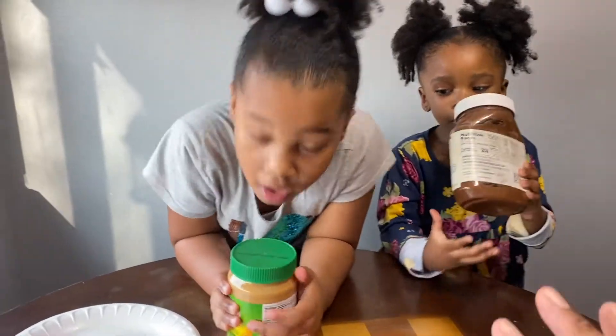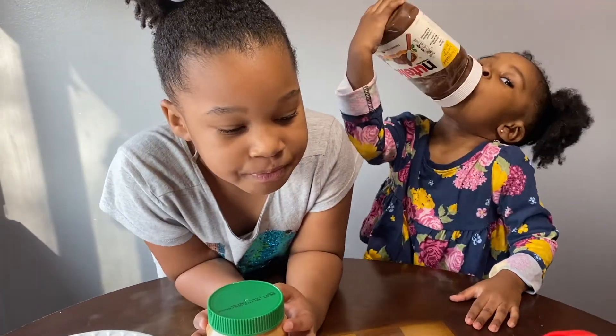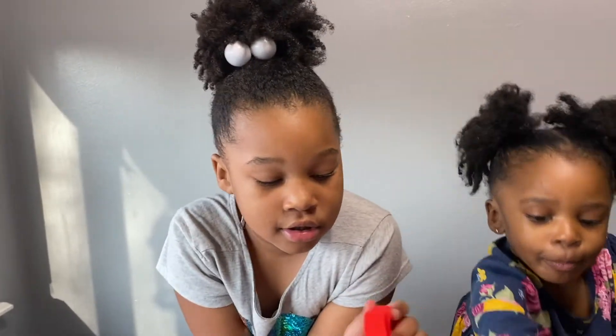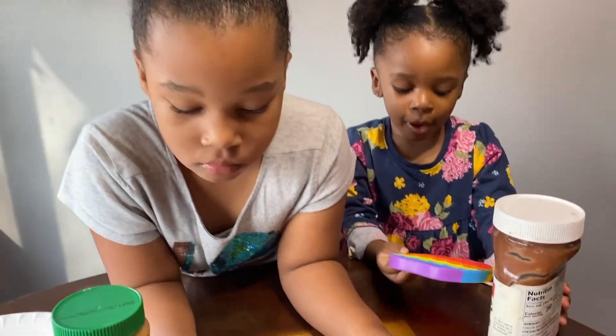Okay guys, so let's go ahead and do it. Let's start. Which popper are you going to do first? Heart. We're going to do the heart and we're going to try to make it into a Reese's — the best way we can, guys.